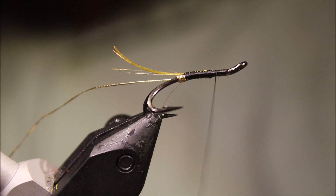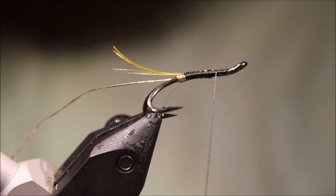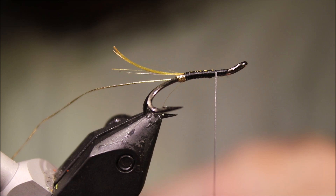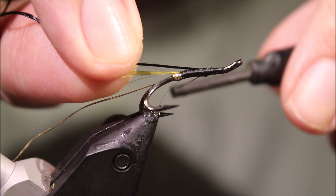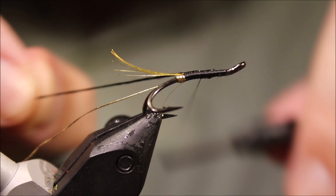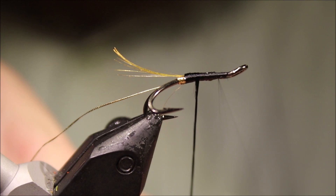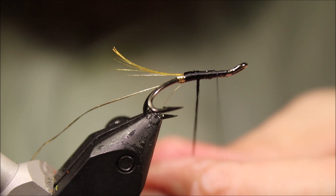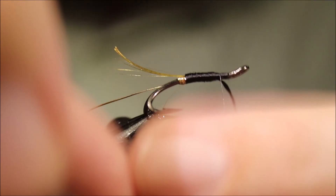The body is just black floss — any old floss will do, this is just uni floss. Just smooth it out between your fingers, catch it, draw it back, and stop just as it comes into the body length. Then wind the floss up the body. You can try and keep the floss open — give it a wee shake to open it out, keep it nice and smooth. When you come up to your thread, I like to tie it off on the underside.